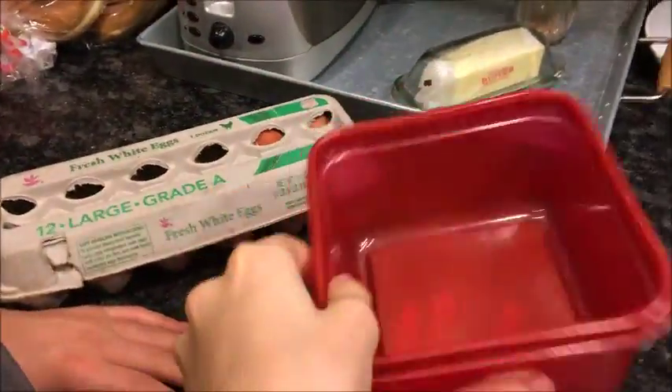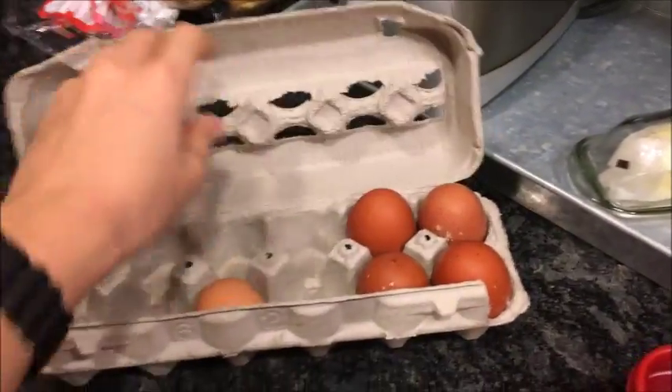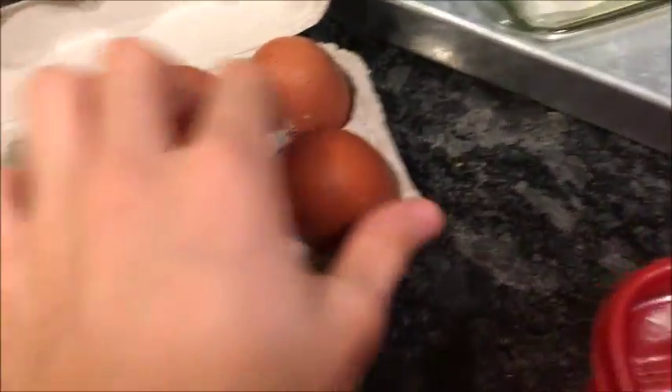What we're going to need for this is this beautiful burgundy red Tupperware and one egg. Just one. What egg should we choose? Not this one, or that egg. Let's do a chicken egg.